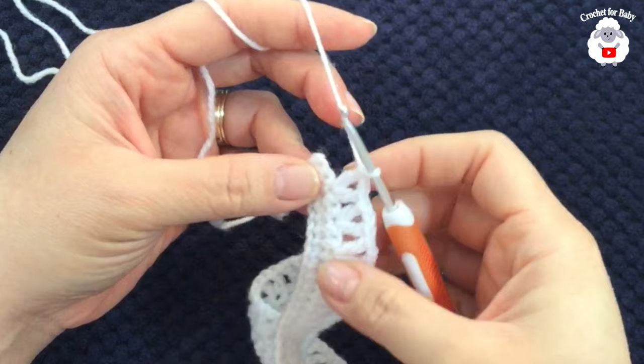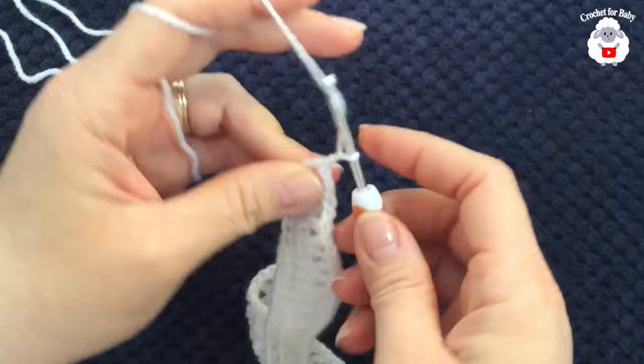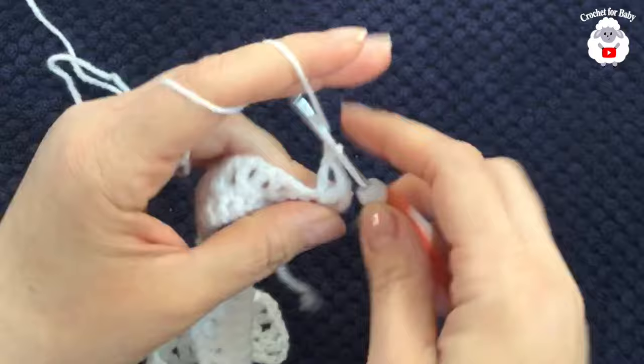I finished the third row and have a total of 25 V stitches. To finish, make a double crochet on top of the last single crochet. For the fourth row, chain three, turn, and inside each V stitch make a double crochet, two chains, double crochet.